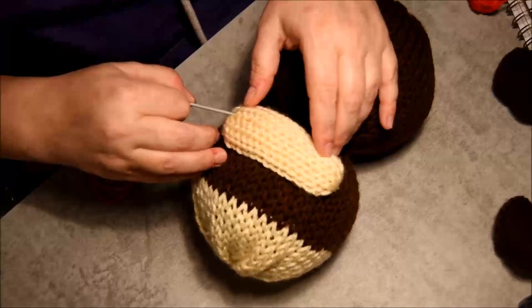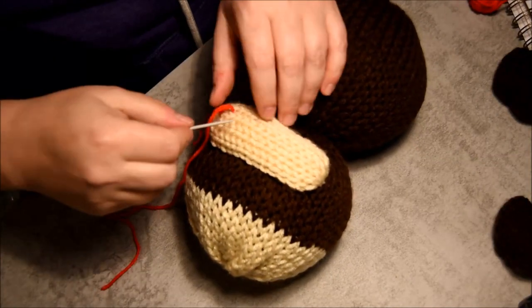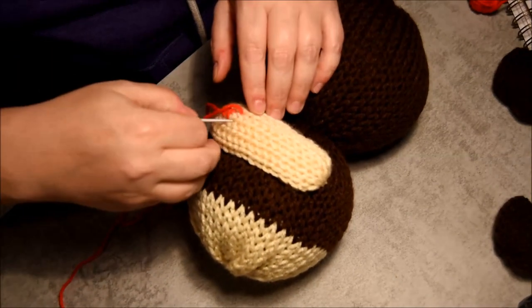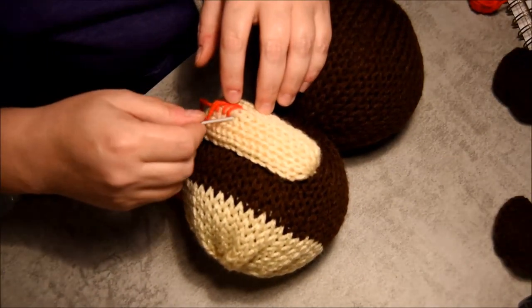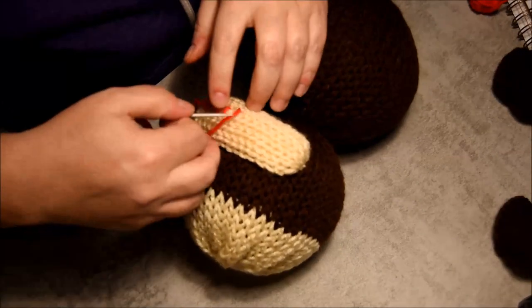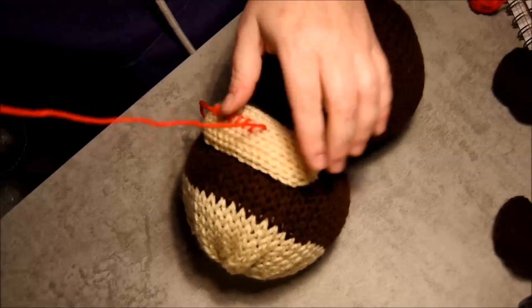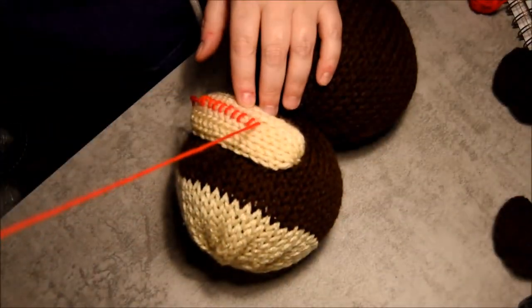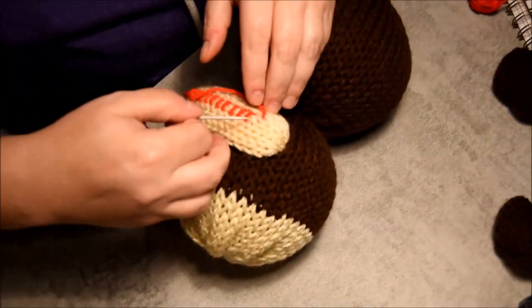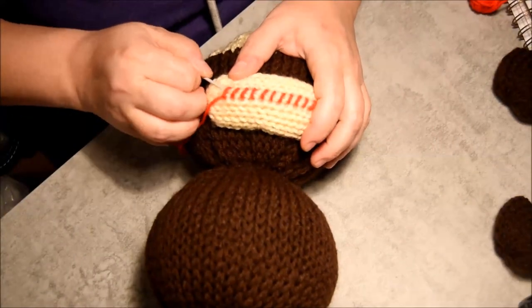Bring some red yarn to do the lips. I didn't do anything very complicated — I just go and grab like two stitches, two rows, keeping a little space between them, and then come back. Just use something that's comfortable for you. If you have another option for the lips, give it a go — you never know, maybe it's better than mine.